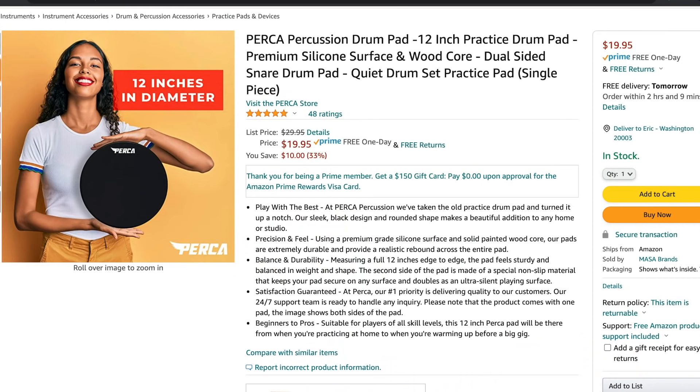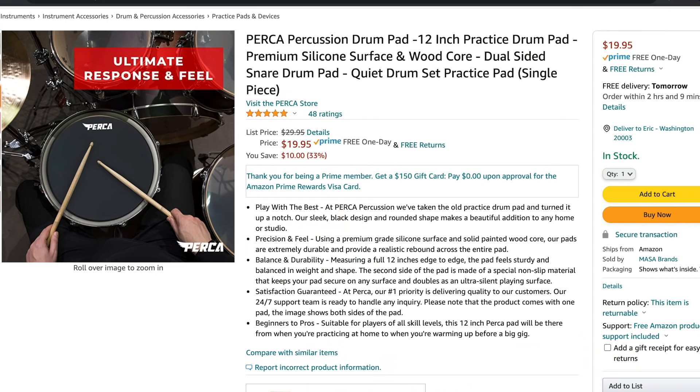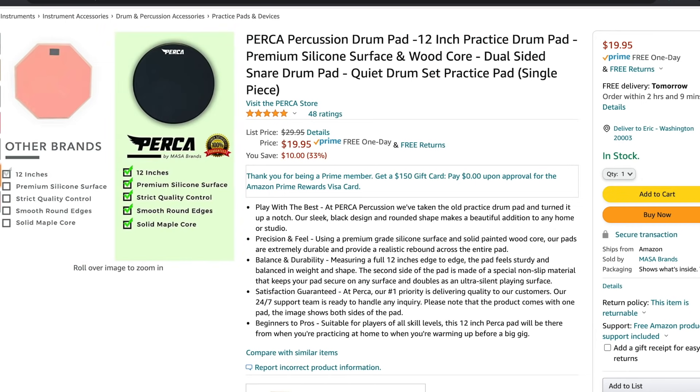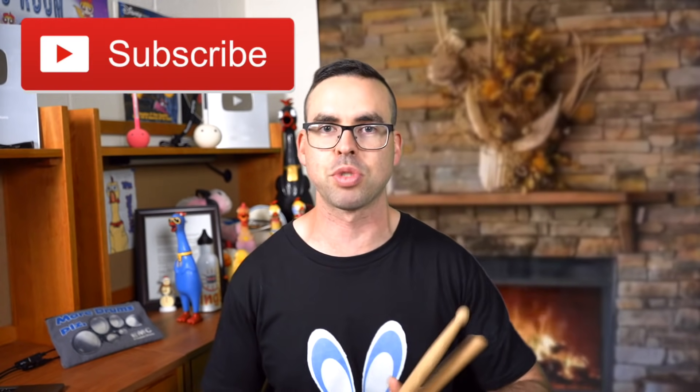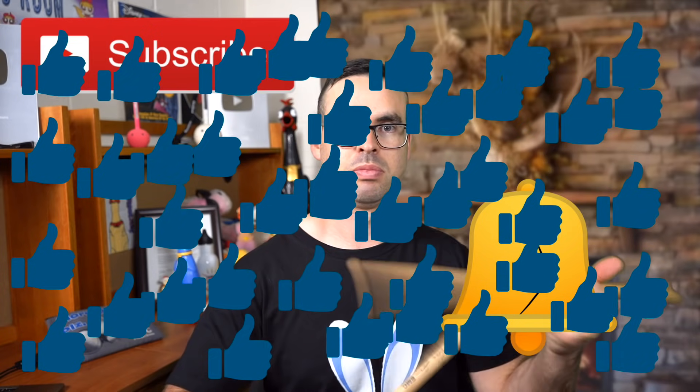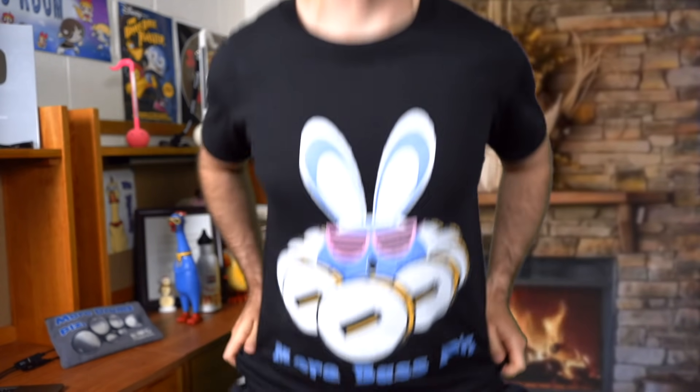So I certainly recommend that you check out PERCA Percussion Practice Pads. Anyone of all ages and all skill levels could benefit from having this pad. What do you think, Blue Cocky? Do you like this pad too? There you have it. The link for PERCA Percussion Pads is down in the description. Make sure you go check them out, and also make sure that you click that subscribe button, ring that Liberty Bell, and click that like button. And also consider buying a custom t-shirt, such as this one. I'll leave that link in the description. Have a good morning.